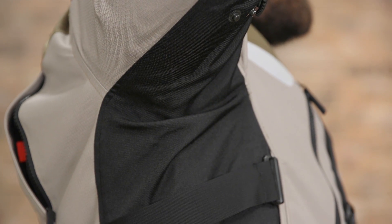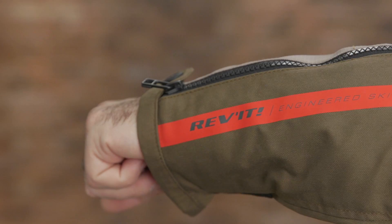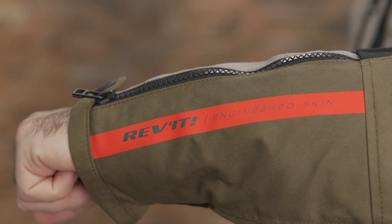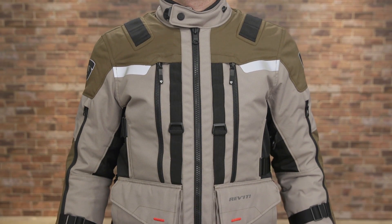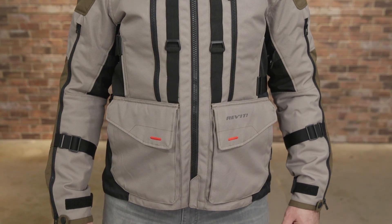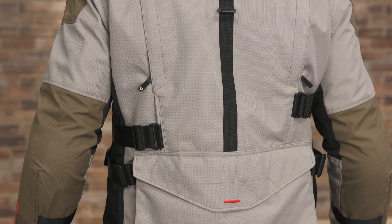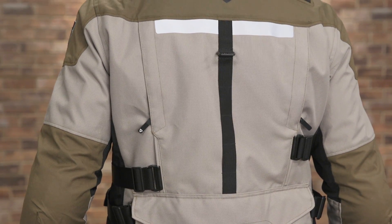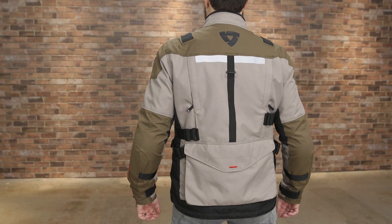Seamless armpit panels enhance the comfort when moving on the bike, and the entire piece has been designed under the auspices of Revit's Engineered Skin method. This technique incorporates information gleaned from 3D anatomical scans of the human body, informing design elements like the placement of armor, which areas to reinforce abrasion resistance with additional material, the precise curve of the arms and riding position — all with the goal of maximizing freedom of movement, fit, and performance.